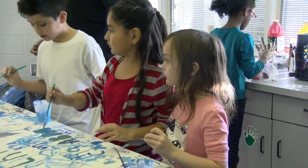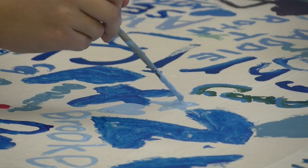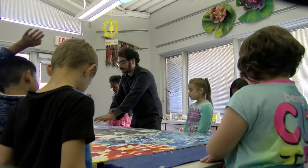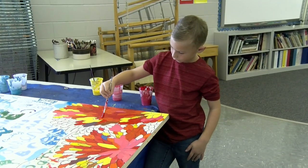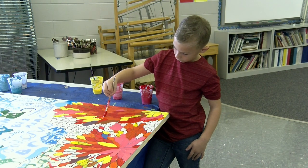I thought that it was important to have Adam here because he's a person that they can relate to. I think he's young, his heritage is very similar to many of our Hispanic students, and we really need male role models in the elementary schools. He's a captivating person and the students have really related well to him.